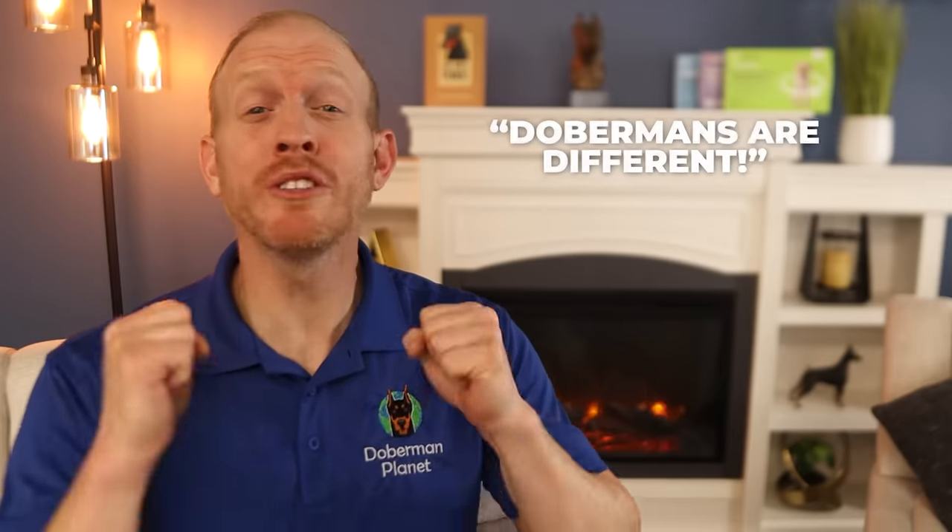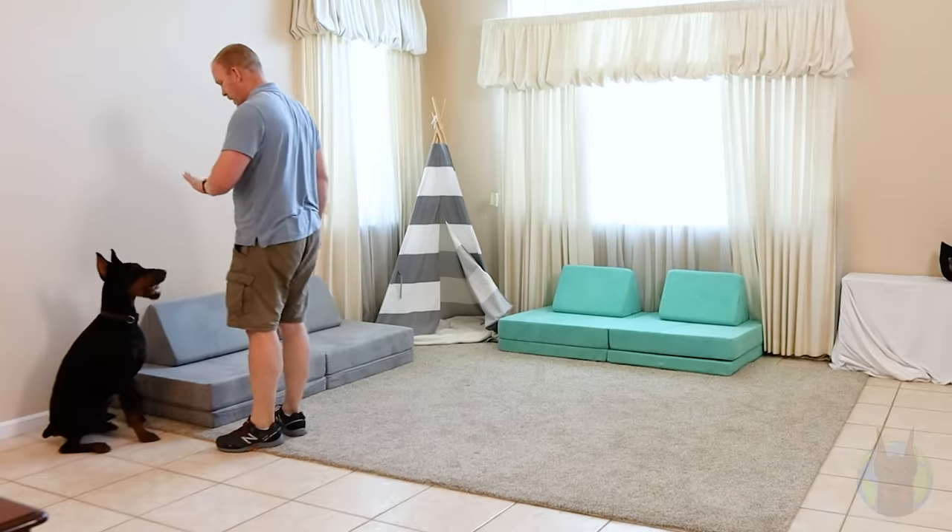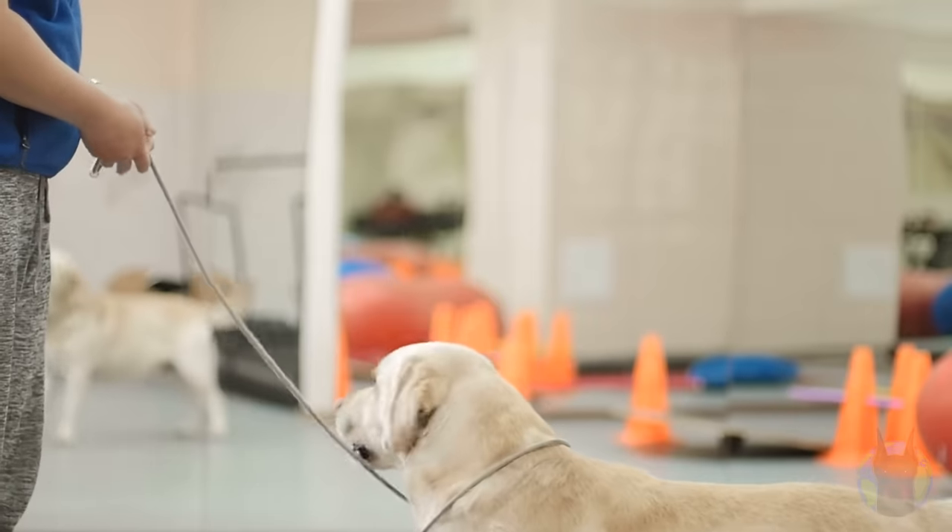You hear it all the time: Dobermans are different, Dobermans are unique, Dobermans just aren't like other dogs. Is there actually anything really different with how you train a Doberman versus how you train any other breed? Yes — please don't train a Doberman like any other breed, please.